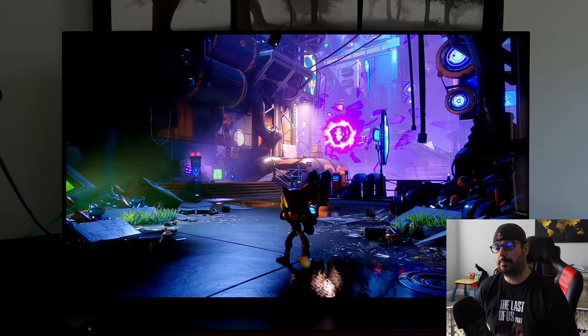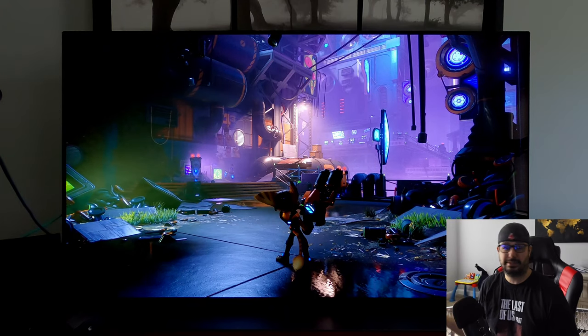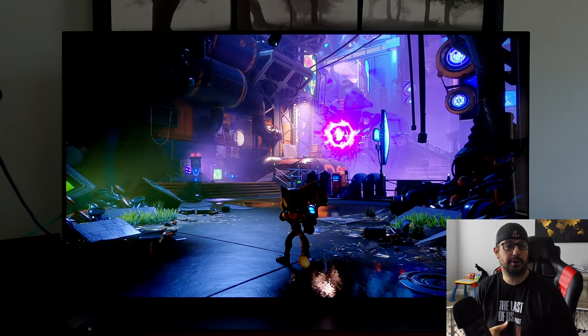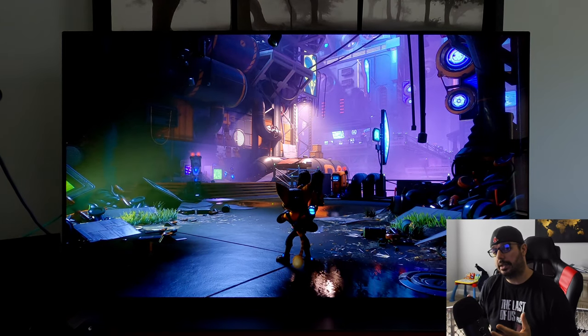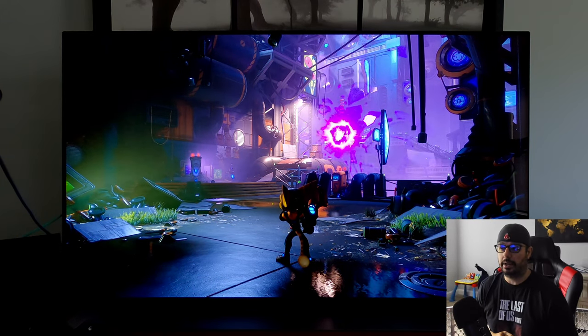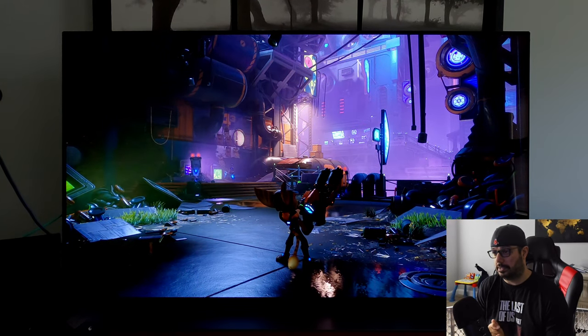What is up guys, it is SteadyChaos. A lot of people have been asking me for my HDR gaming settings. I did a video about this probably 12 or 13 months ago for the LG C10, so now it's a new year, we have a new model, the LG C1. I'm going to share my HDR gaming picture settings with all you guys.